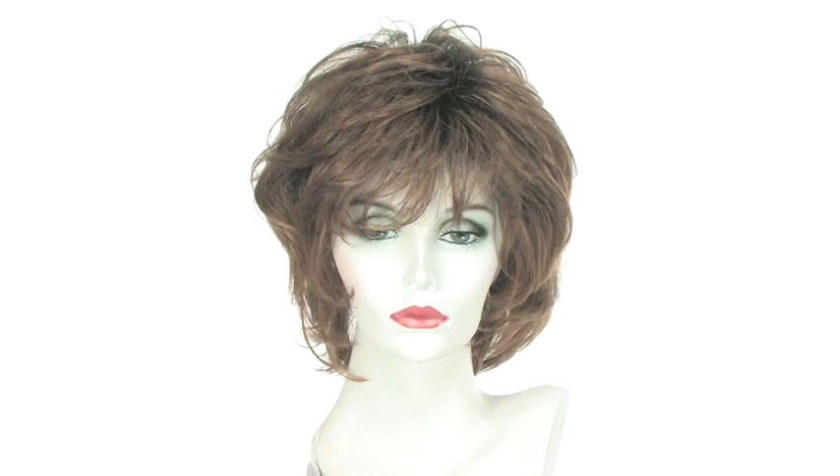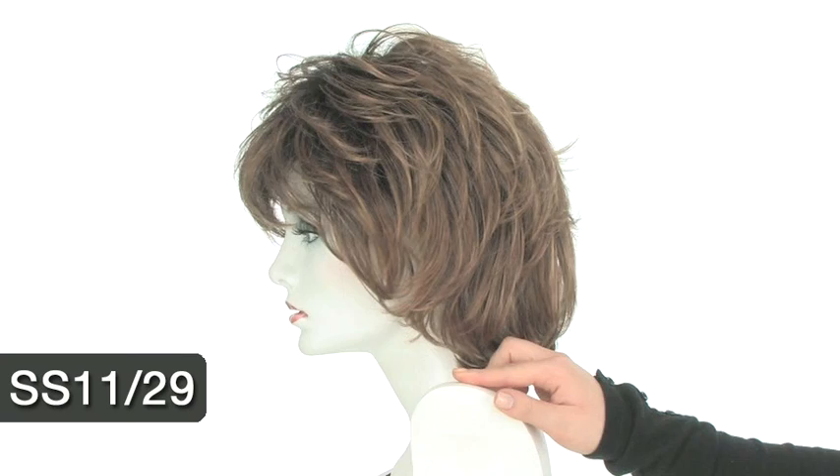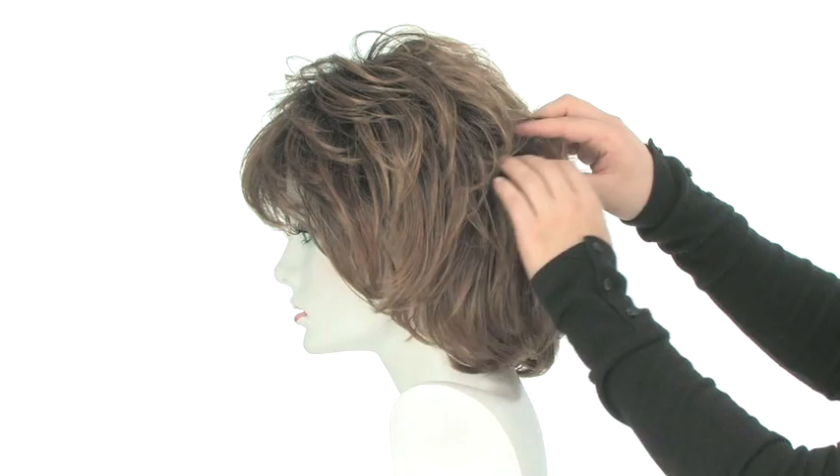The color shown here on Salsa is SS 11/29. The SS before a color number means it is a shadow shade, so it has darker roots. You can see that the root is slightly a deeper color — it's a medium brown — and the base color is a light brown with a lot of coppery toned highlights.